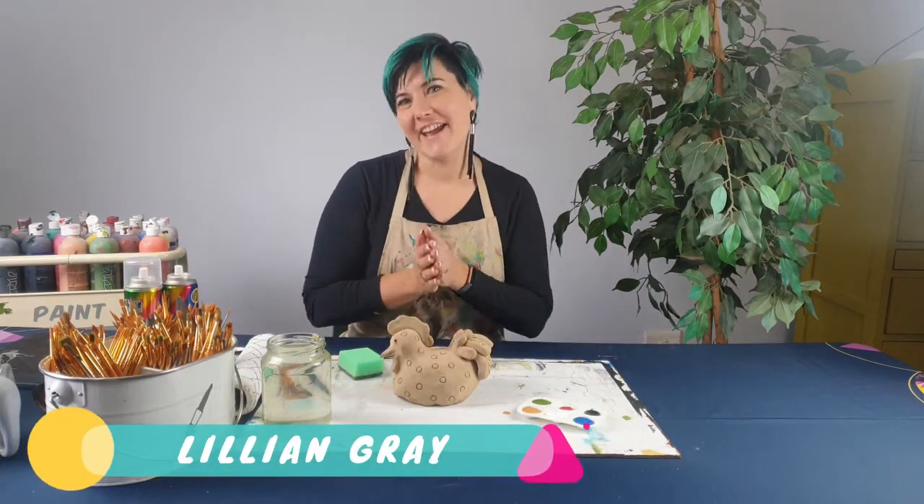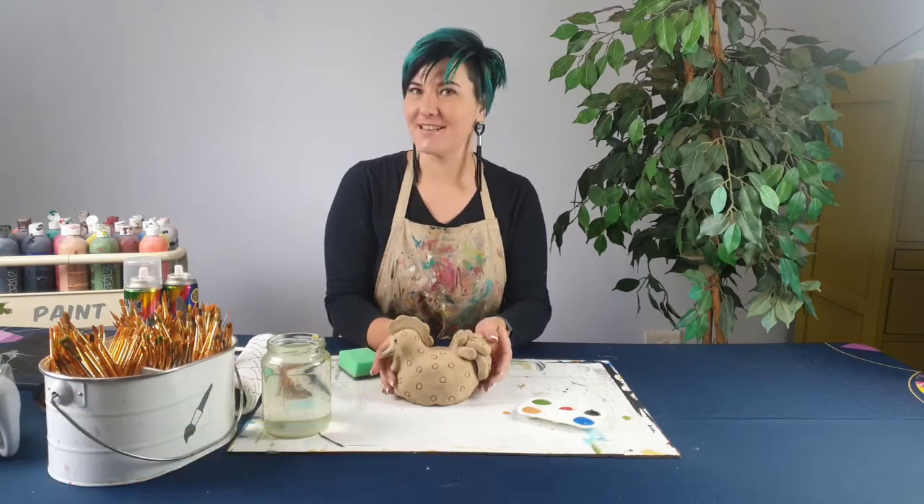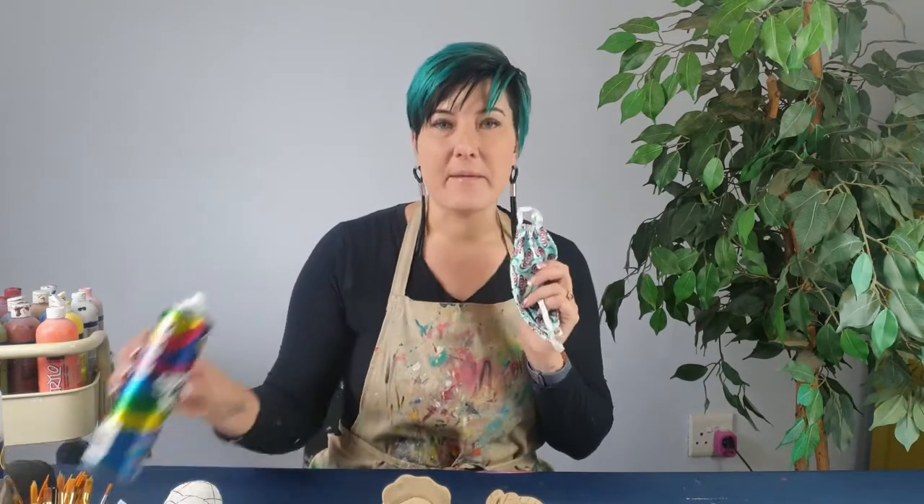Hi, I'm artist Lillian Gray and today's lesson is all about finishing our beautiful chicken sculptures. For this lesson you're going to need some sandpaper, a coarse sponge, and some acrylic paint with an array of paintbrush sizes — small, medium, large — as well as a mask and some clear spray paint.